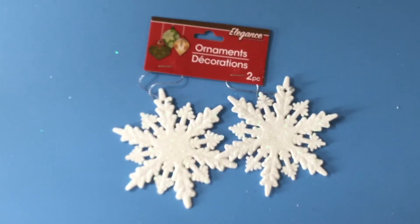Hello everybody, this is City Scrapper. Thank you so much for joining me today. Today I have a crafty Dollar Tree haul.